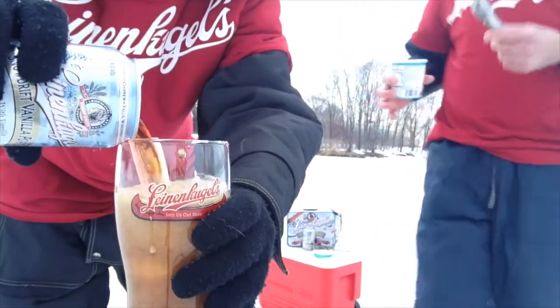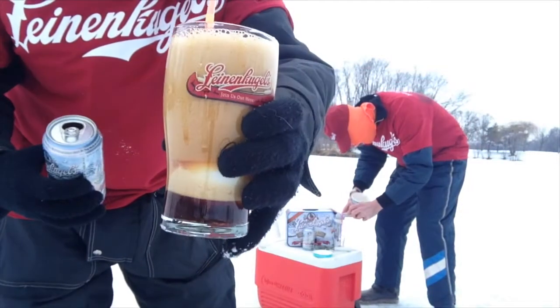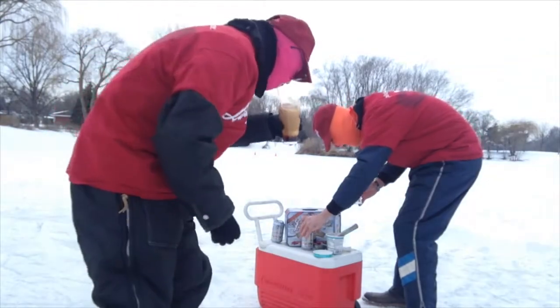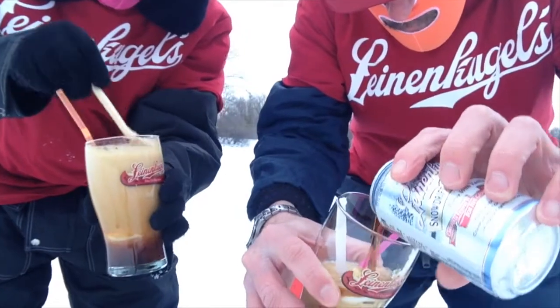We got vanilla ice cream, we got Lion & Kugels dark porter — it's called a porter, the dark porter! Open my beer for me! Oh yeah, here we go, that's it!